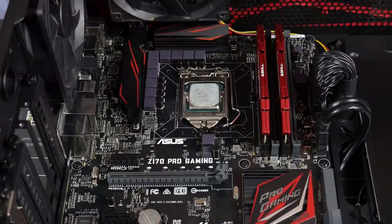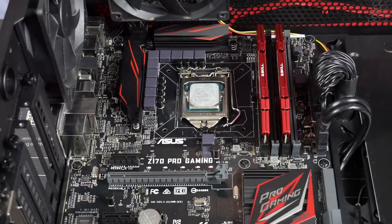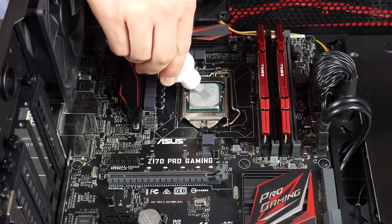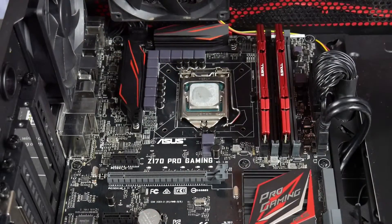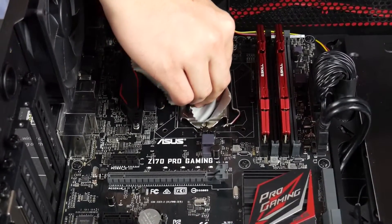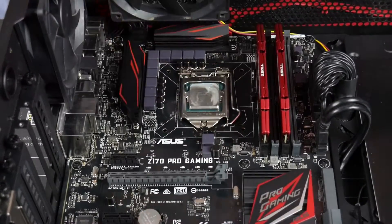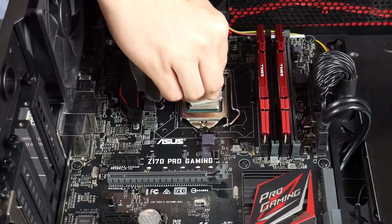We grab that — it's a little dropper — and we want to put just a few drops on there. One, two, three. That'll do. That'll sort of eat away at it. Then we get our lint-free cloth and just wipe all that off. Make sure it's nice and clean — get all the bulk of it off.